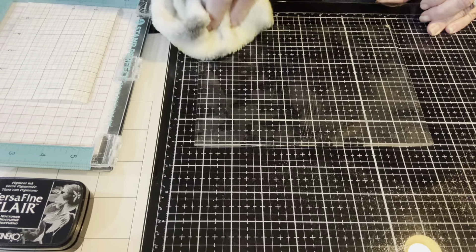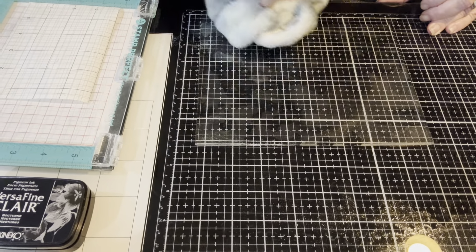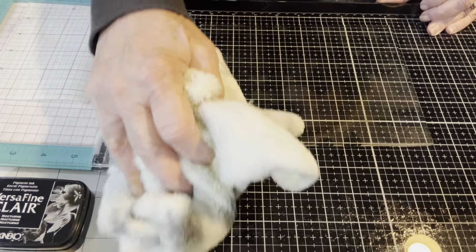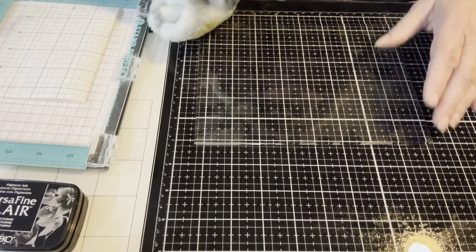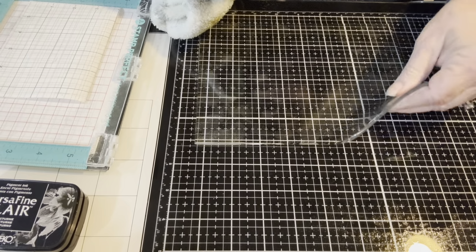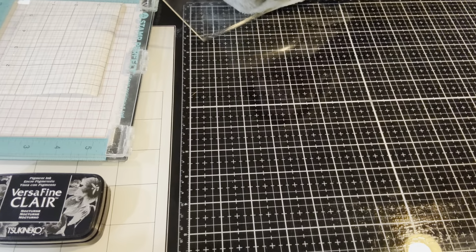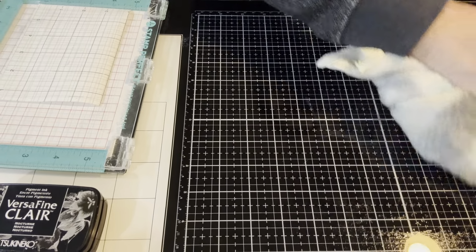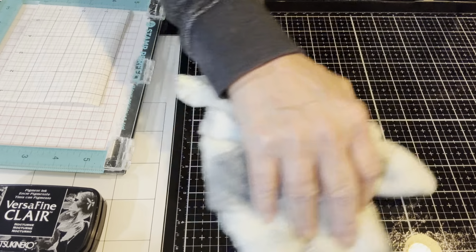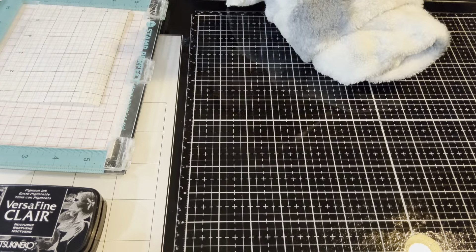I'm cleaning my grip mat — I understand water is okay — and it does look clear. It's wet, so it will need to dry. I've heard from many crafters that reds are difficult to remove, and different brands of ink may be difficult too, but this looks pretty clear. I'm happy with that.